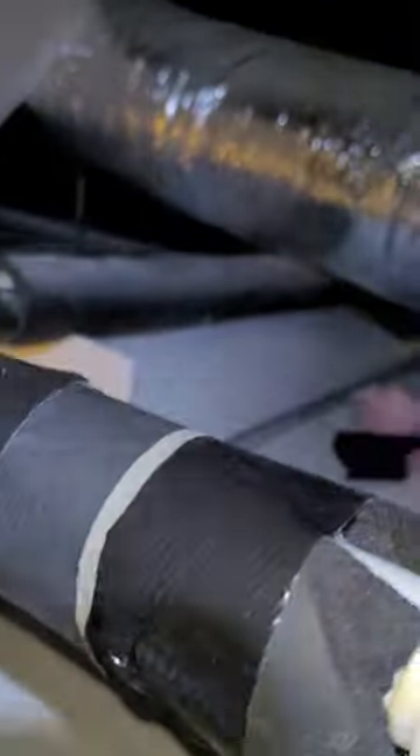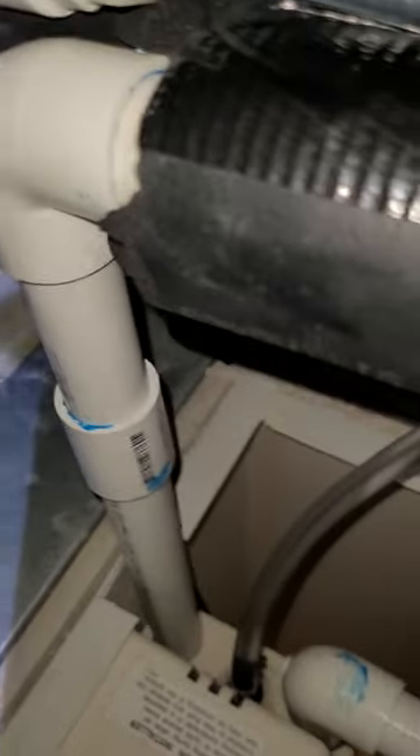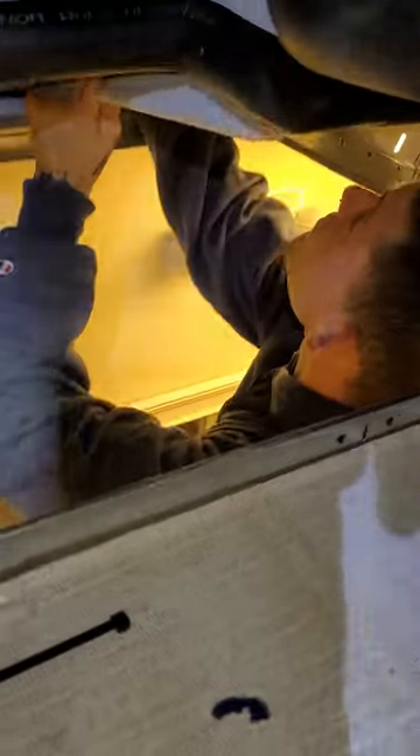The secondary ran all the way to the condensate pump — cut the primary. Condensate pump two ran. There's Ethan, what's up bro? Putting the panels back on.